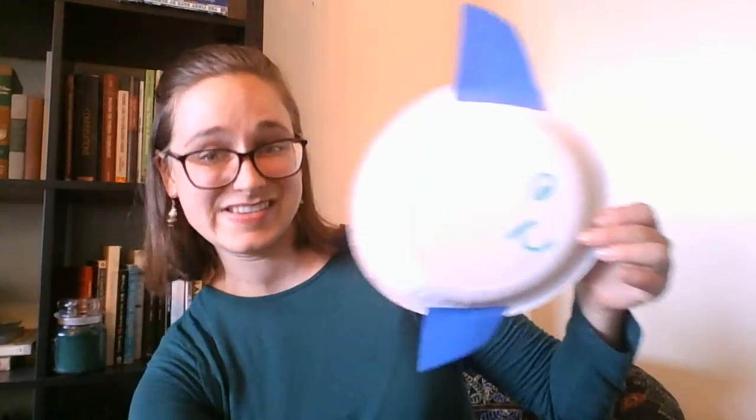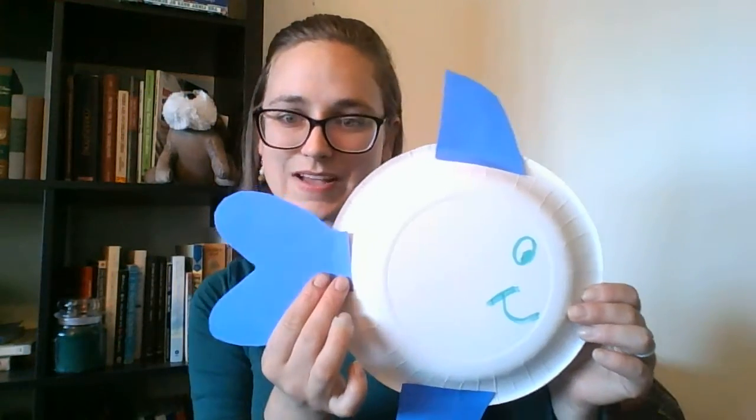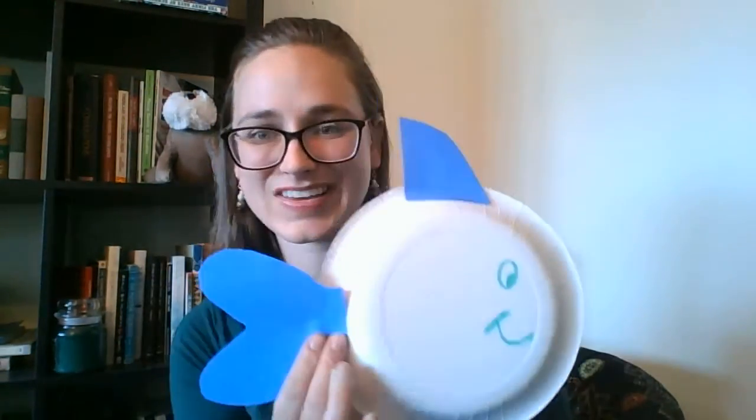So now my fish has fins. Next I will take the tail and I'm going to glue the tail right near the back of the fish. Go ahead and glue your tail on.